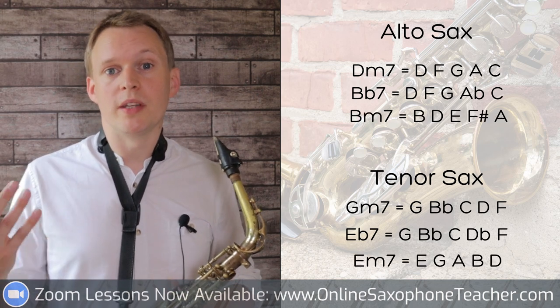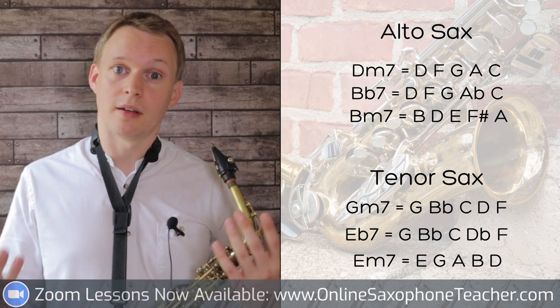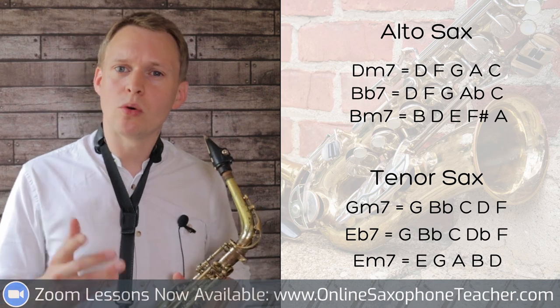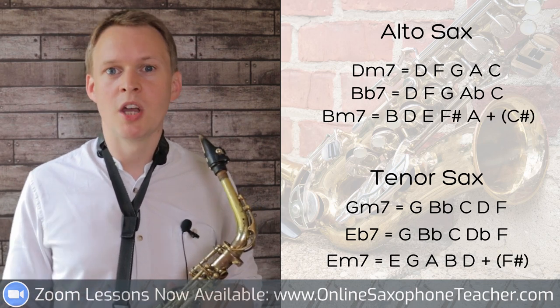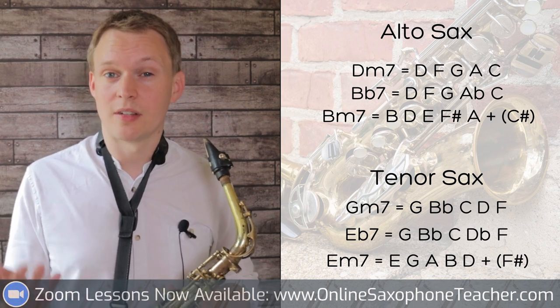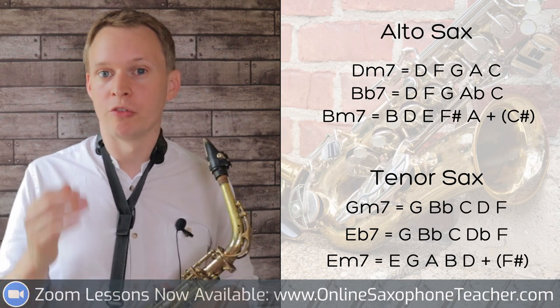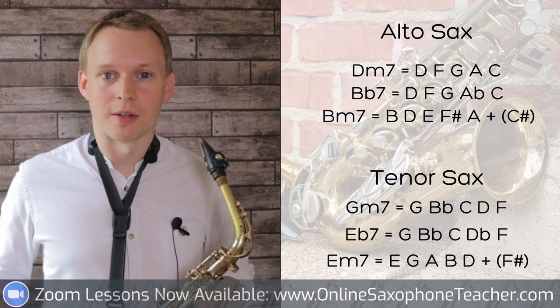For the third chord, on alto saxophones it's a B minor chord so we use B minor pentatonic, and for tenor saxophones it's an E minor chord so E minor pentatonic. I also use the note C sharp for altos or F sharp for tenors, which is known as the ninth or the second - it's one whole step above the root. You should be able to hear that when we hit that in the solo it has a nice kind of floaty sound to it.